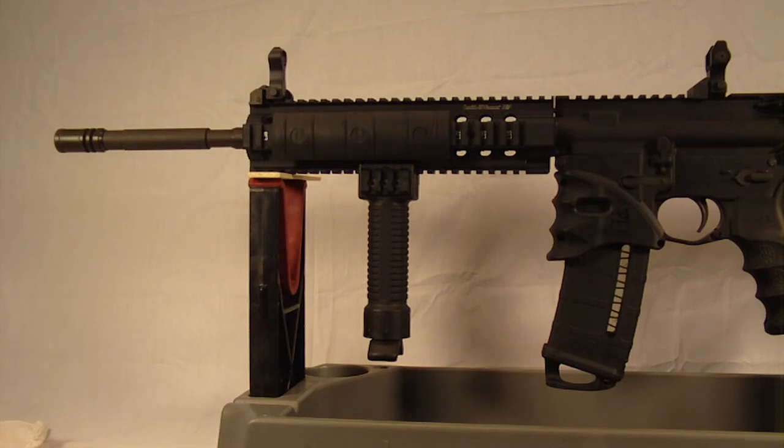So functionality-wise, it's just as good — you just get a little bit bigger of a flash. So let's go ahead. As you can see, I have the stock one on. I'm going to go ahead and take that off and put the new one on. We can take a look at the differences and how it looks, and we'll get a close-up on this Troy Industries Medieval Muzzle Brake.